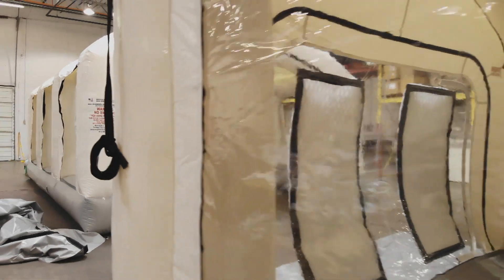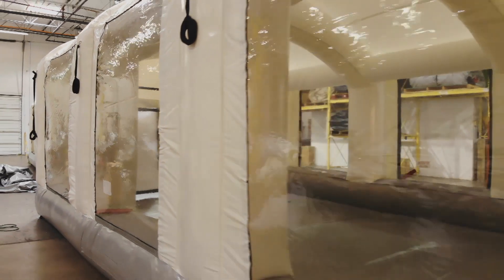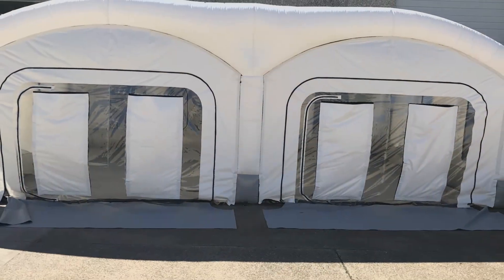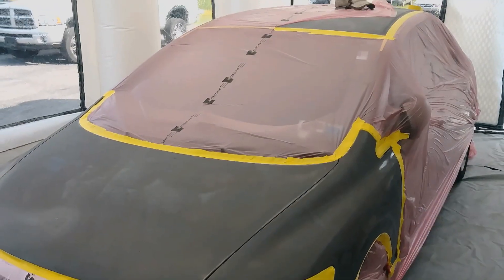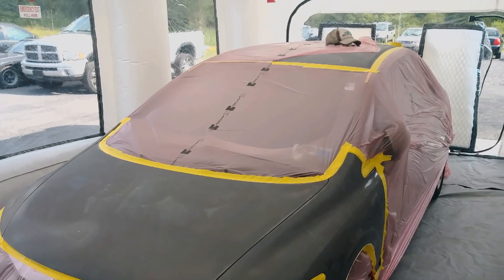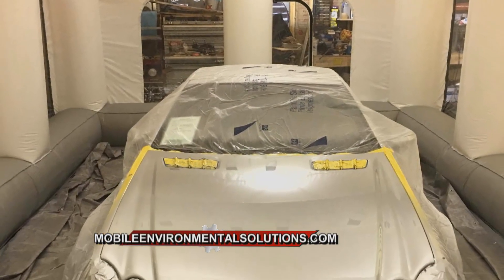This place is pretty amazing. We've had a little look around. Tell us what you do here at Mobile Environmental Solutions. Mobile Environmental Solutions was designed to help people increase productivity and efficiency — whether it be the do-it-yourself painter, whether it be the person doing minor body repairs, whether it be the U.S. military that needs to do work outside in the Middle East. The uses are unlimited.